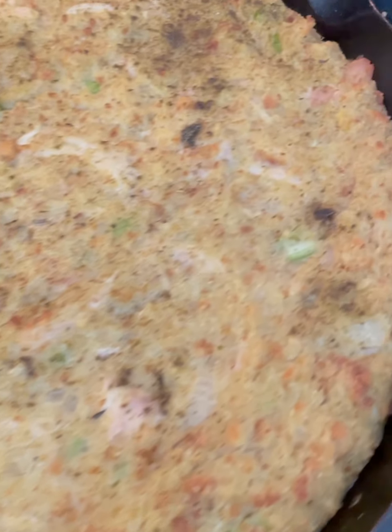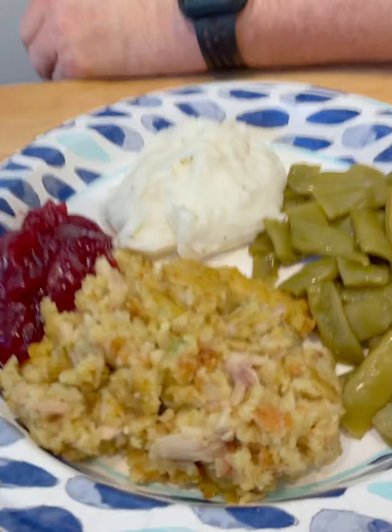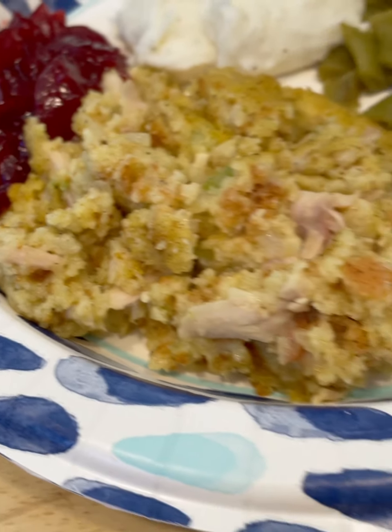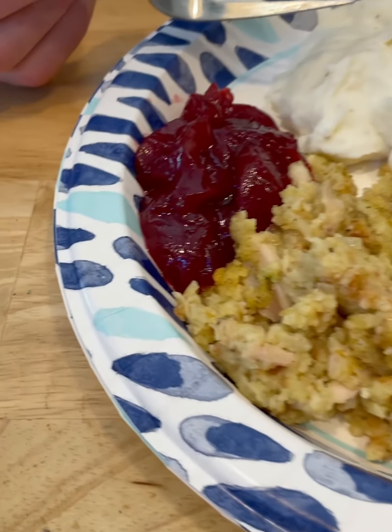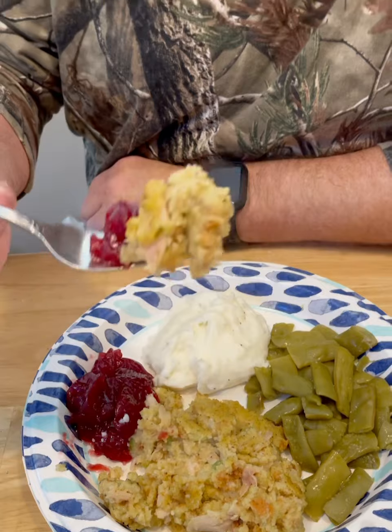Alright, look at there — the chicken and dressing is done! It's got some good crispy edges and I can tell it's still fluffy in the middle. I've got daddy a plate made — some green beans and mashed potatoes — and he likes cranberry sauce with his dressing. Hot steam is still coming off of it. Thank you, Lord, for this food. Amen. It's like a little early Thanksgiving taste!